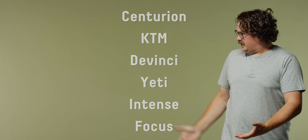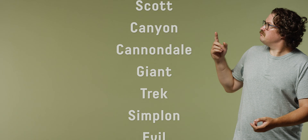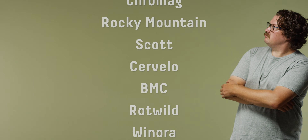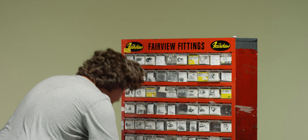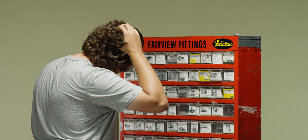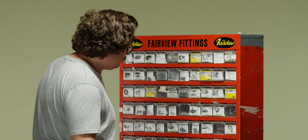Hundreds! No. No. I give up. Maybe I'll just go chainless.